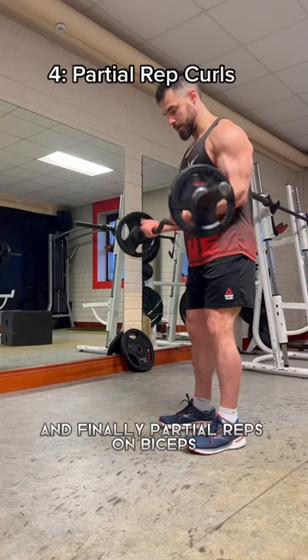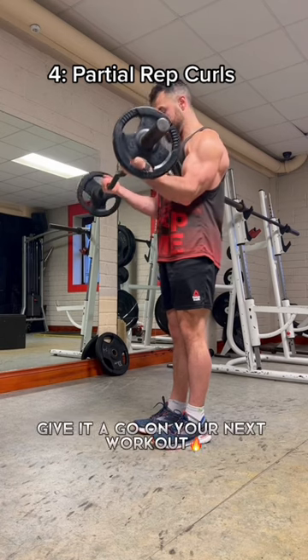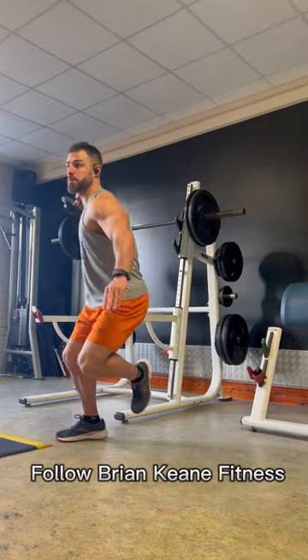And finally, partial reps on biceps — three sets of 10 on each to work those mirror muscles. Give it a go on your next workout. For more GA-related gym advice, be sure to drop me a follow.